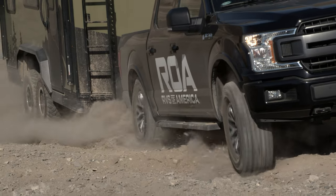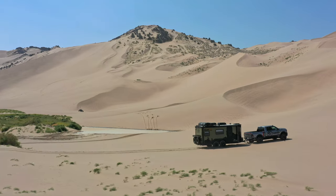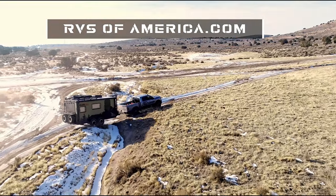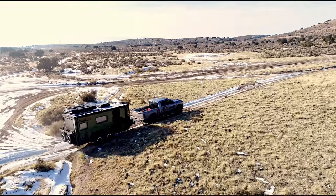Here at ROA we actually use our units really hard, if you haven't noticed already. And as you're hitting the trails you're gonna get all kinds of scratches and dings and scrapes, and you don't want to leave that metal exposed.